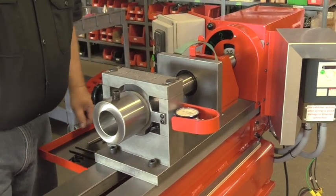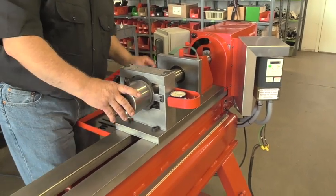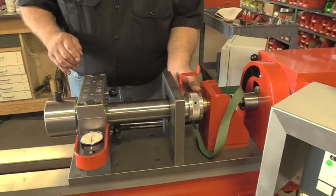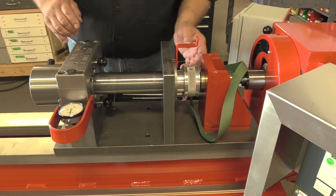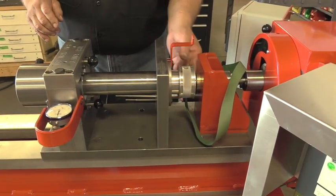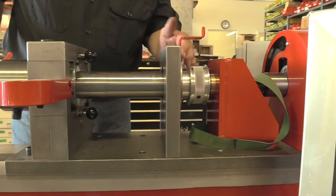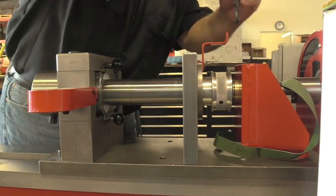Now we will proceed with taking out the socket chuck to replace the bearings. With this machine, it has the option of the auto weld on it. For video purposes, I have actually removed the auto weld assembly, but we still have the pulley on here which we'll need to loosen up. Now that we have our aluminum pulley loose, we can slide that back, socket chuck towards the motor, and we'll remove our snap ring.